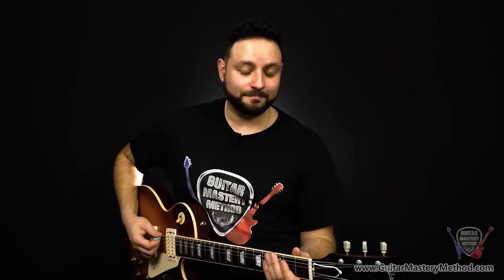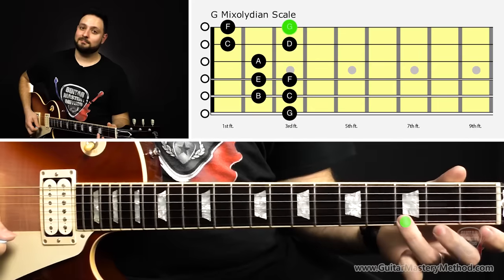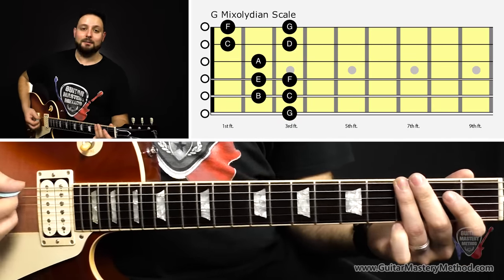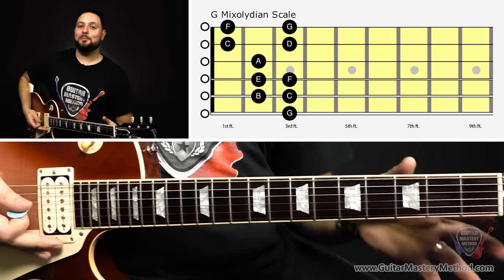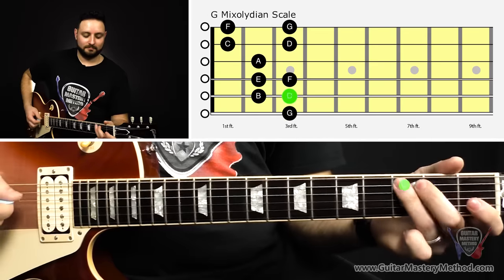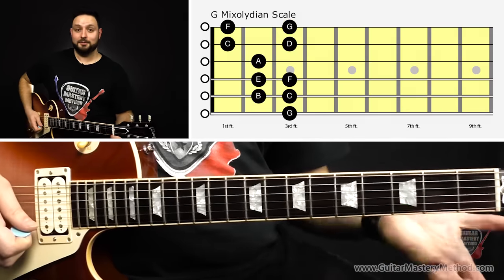Another scale we can pull out is the G mixolydian scale. If you don't know what that means, don't worry about it — this is going to be really helpful for you later on. Just know that you can play the entire G mixolydian scale by starting the open position scale on the third fret of the low E string, which is G, and then playing the entire scale starting on G — walking all the way up to the high G.